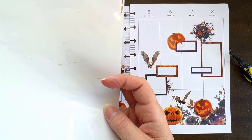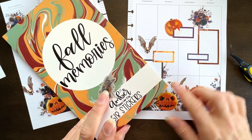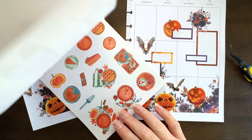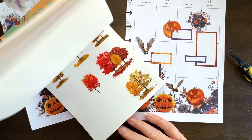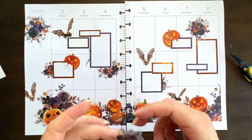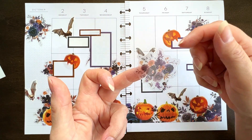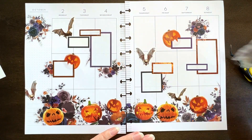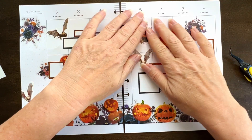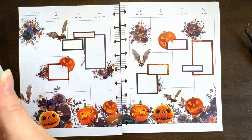In the Fall Memories book from Amber Planner Day where I got these flower stickers, you only get one sheet of each sticker. So this is all I have and I definitely need flower up in here. Do I just throw it down? Yeah, let's just throw it down. So now let's just find some things.